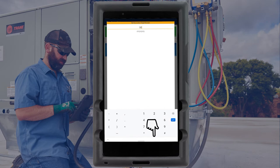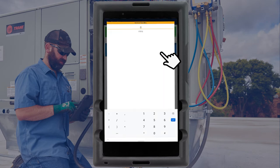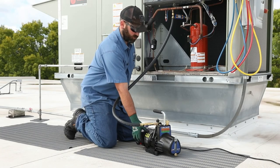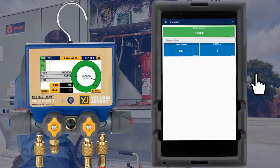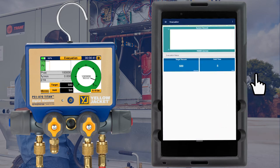Set the desired target vacuum level and target hold time. Now the bullet DC pump can be powered on and the evacuation can begin. The P51870 digital manifold will display the readings in numeric, gauge, and graphical formats. The same options are available with the Y-Jack View app.